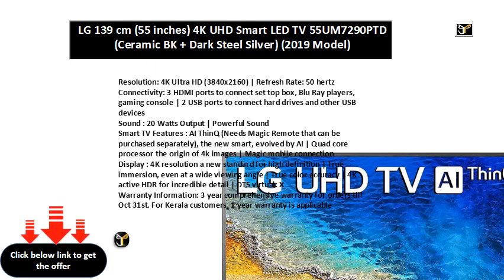Magic Mobile Connection Display. 4K Resolution: a new standard for high-definition. True Immersion, even at a wide viewing angle. True Color Accuracy. 4K Active HDR for incredible detail. DTS Virtual X.